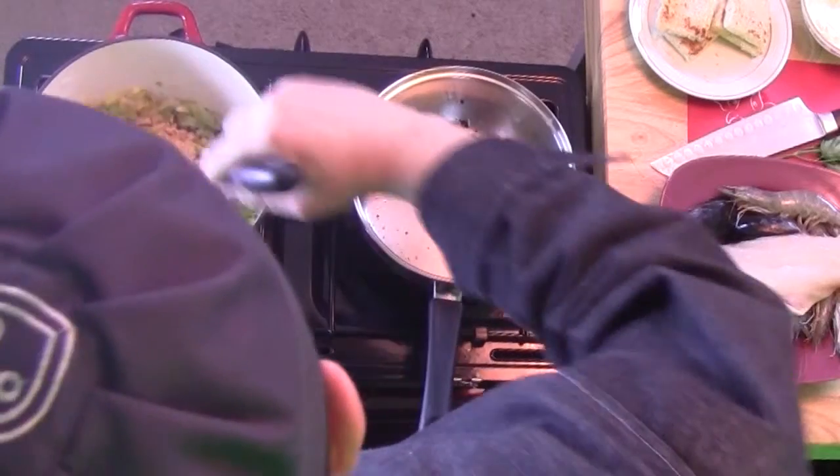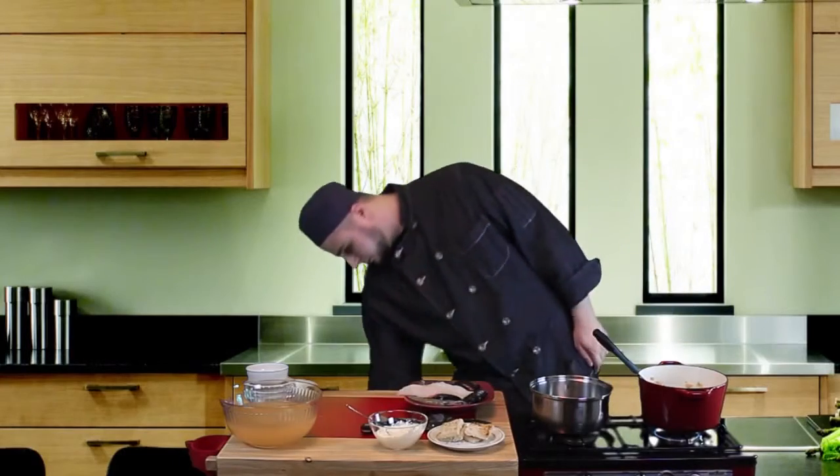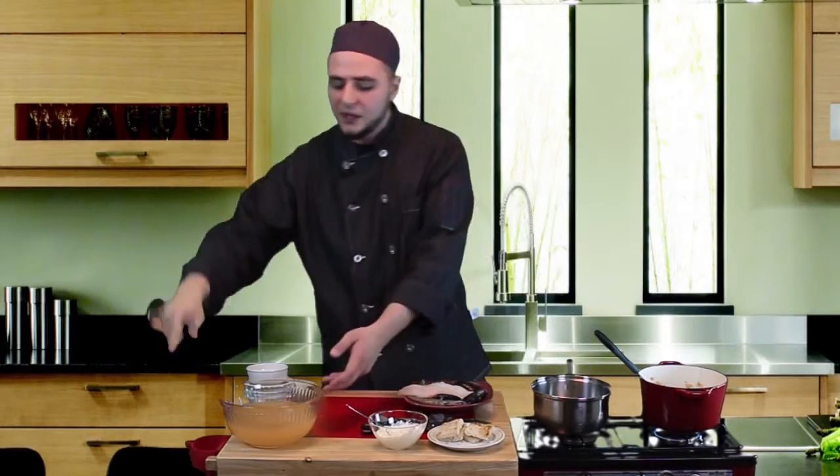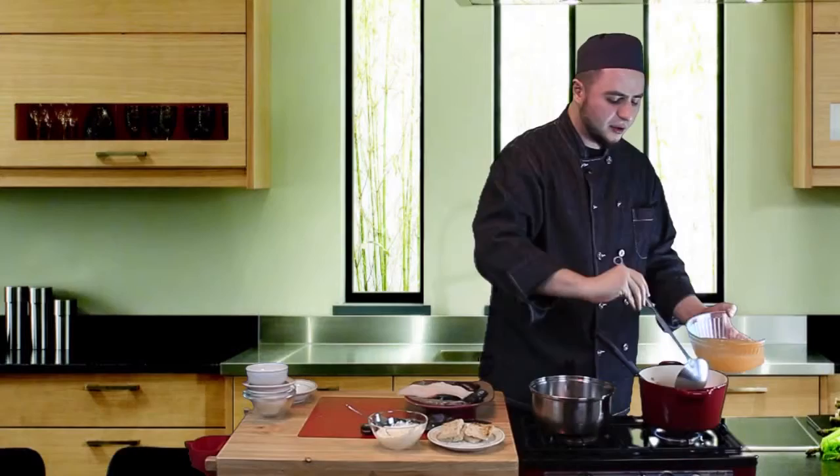You can see the color — subhanallah. At this point, we'll go ahead and add some of our fish stock to our base over here.